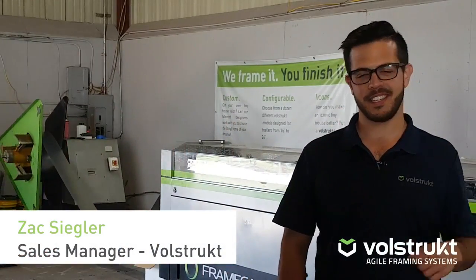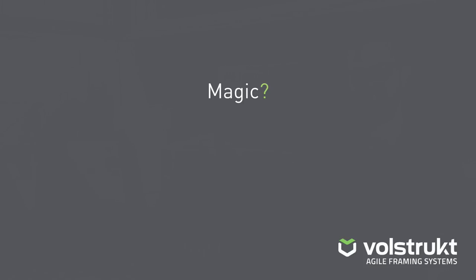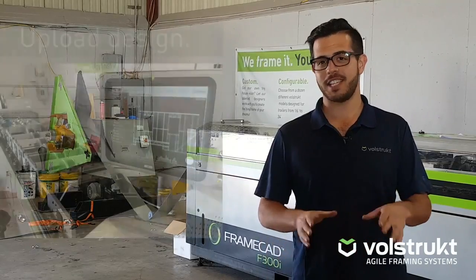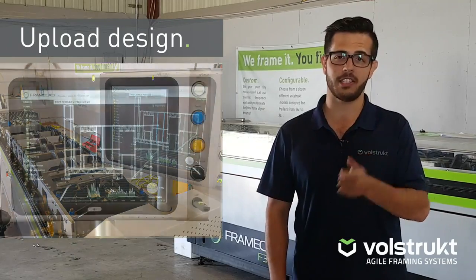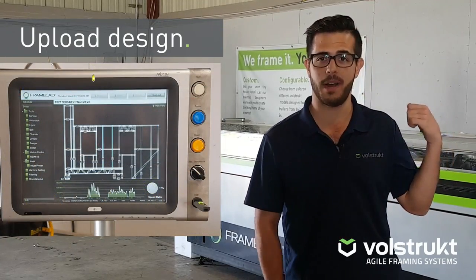Here's the frame CAD machine — this is where all the magic happens. Everything starts out as a digital design on a computer. From there it goes onto a flash drive and gets carried over to this machine behind me.